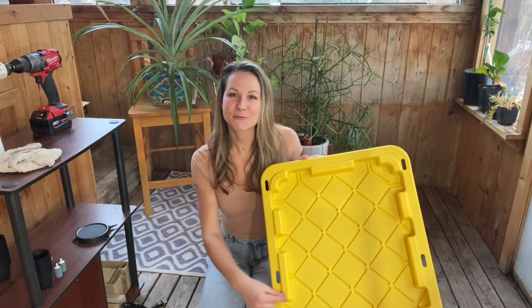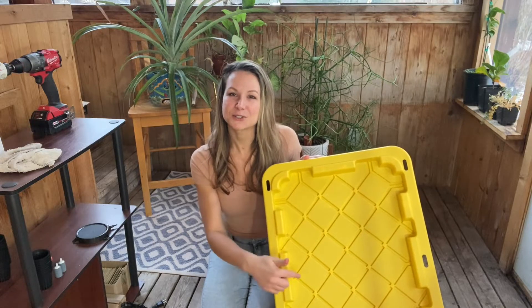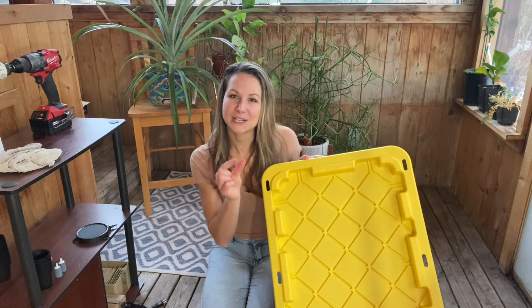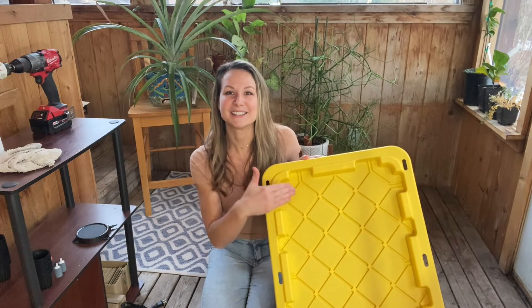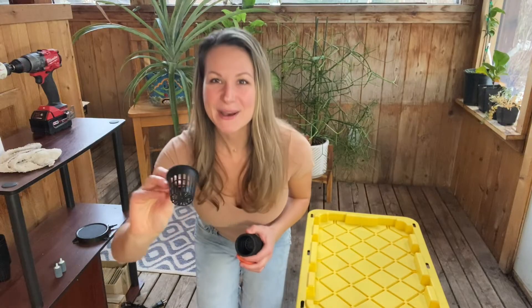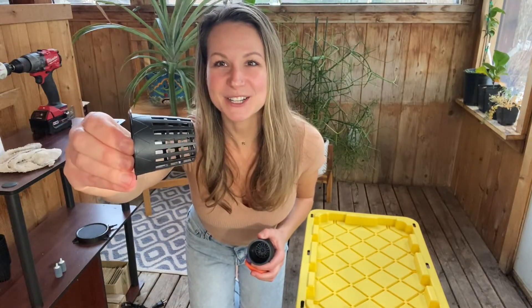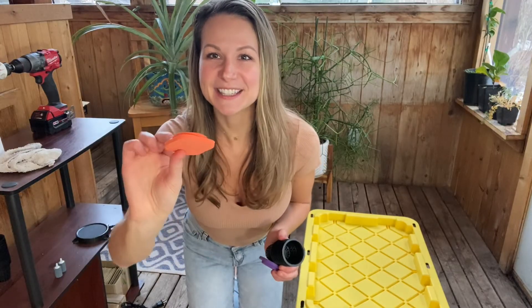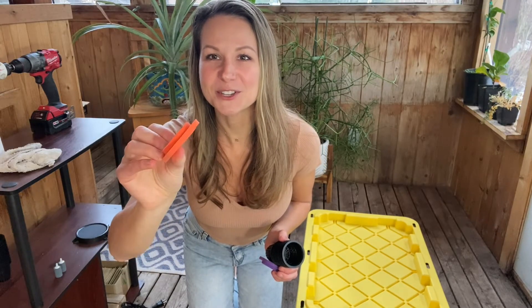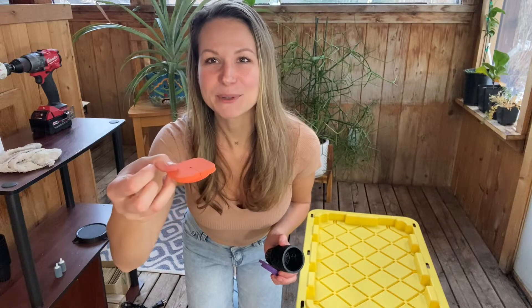I selected this 14-gallon tote from Home Depot primarily because I liked how rigid the lid was. It comes with these convenient little triangles that have an additional layer of plastic in between, and I plan to drill my holes inside each one of these triangles. By following this pattern, I'll be able to fit 23 individual plants in this single 14-gallon tote. Next you'll need a net pot to hold your plants; I selected these two-inch net pots from Amazon, which came with neat little lids that will block light and help prevent algae growth.